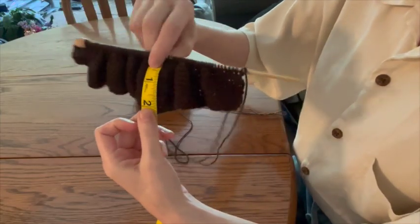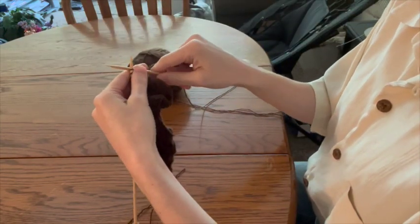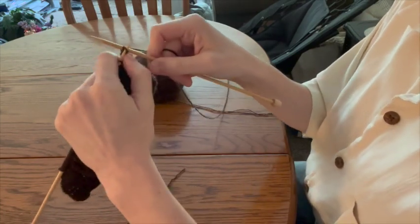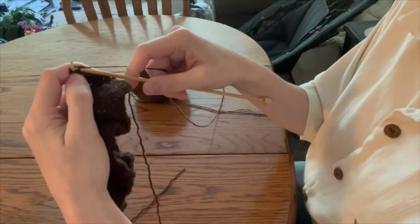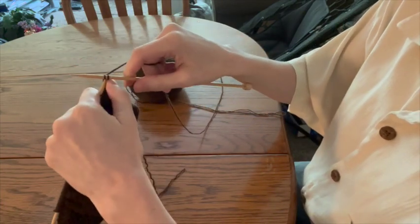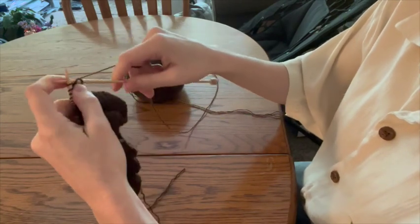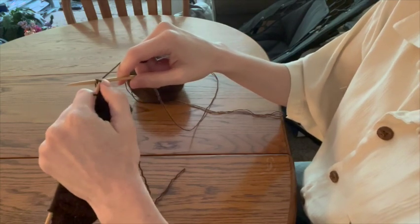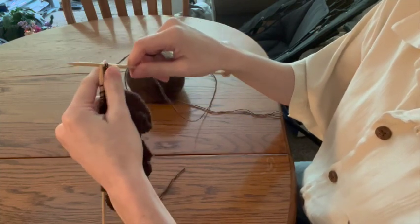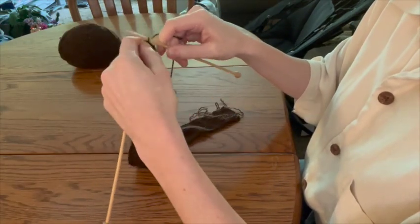Here you can see my scrunchie measures about two inches, so it's time to go ahead and bind off. Here I'm demonstrating how to bind off: you'll start by knitting two stitches, then you'll pull that first stitch up over the second stitch and let it drop down. You'll repeat this — knit one, pull that first stitch over, let it drop — and for the scrunchie you do want to make sure that you're binding off a little bit loosely, just so that one end isn't super cinched and the other is not.